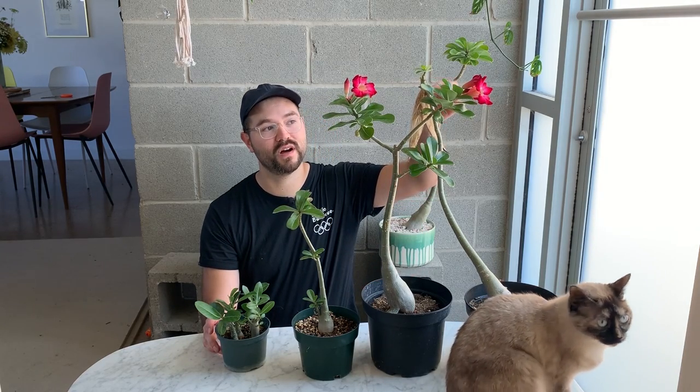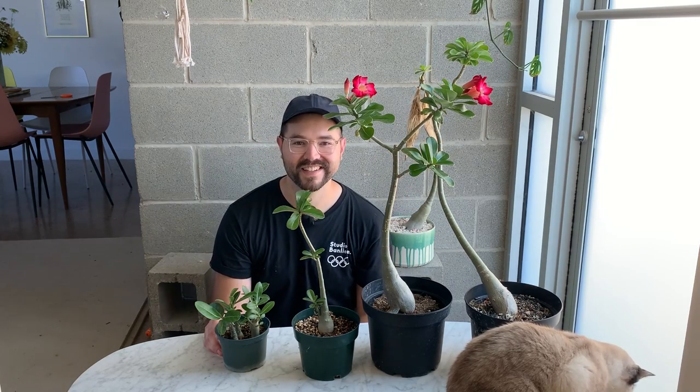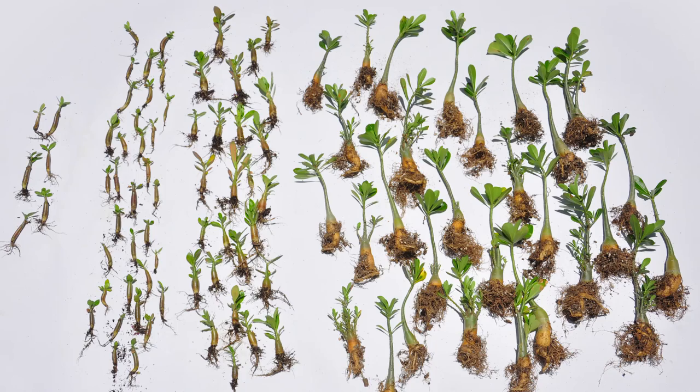Welcome back! Today I'm talking about fun updates to my adeniums — I have a bunch I've grown from seed over the years. I want to show what I've got, talk about their care, and harvest some adenium seeds. I probably have around 25 or so. It all started from buying a pack of seeds from an adenium seller in Thailand, around 2014-2015, and I've been growing them ever since and learned a lot along the way.